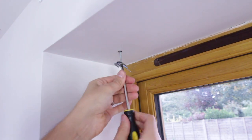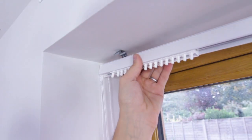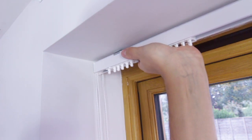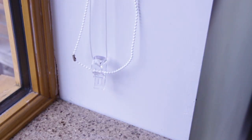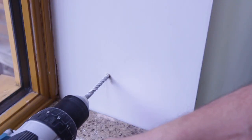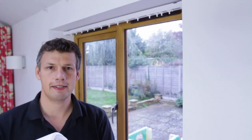Now that we've drilled the holes, we're going to put some brown wall plugs in and then screw the brackets in place. For the head rail, push it under the clip, then gently use the palm of your hand — it will click in. Let the light cords hang for about 30 seconds until they're still, then push the bottom up against the window and mark it with a pencil.